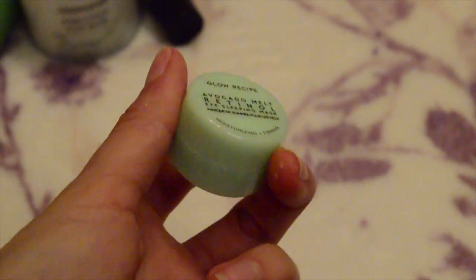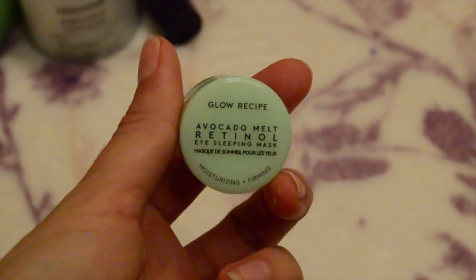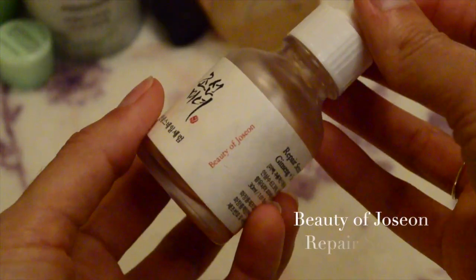Now I'm going to apply my Glow Recipe Avocado Melt Retinol Eye Sleeping Mask — I love this so much. I'm just going to apply it under my eyes and tap it in gently. I'll be doing a full review on this product so I won't give too much away, but retinol is great for fine lines, wrinkles, and acne.